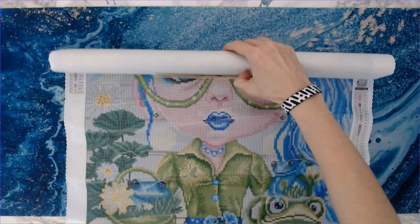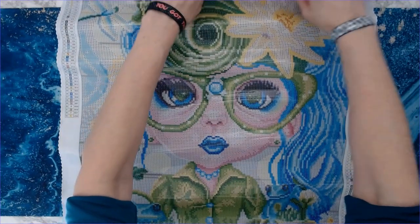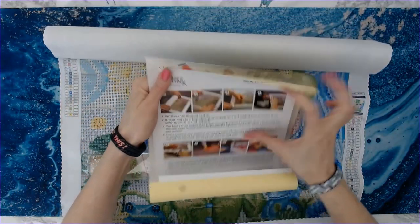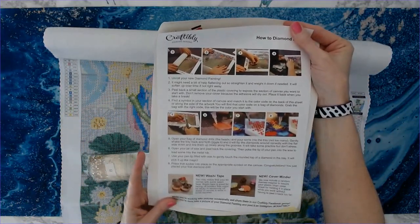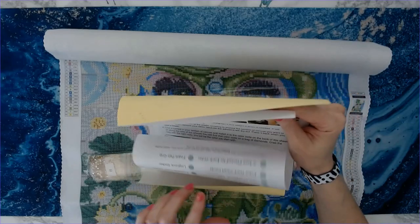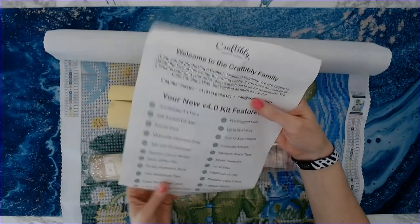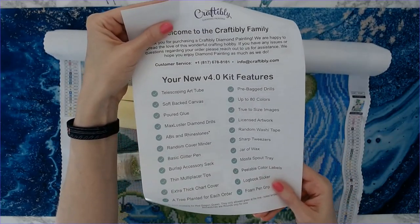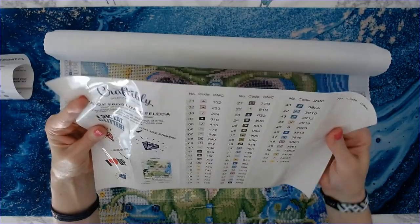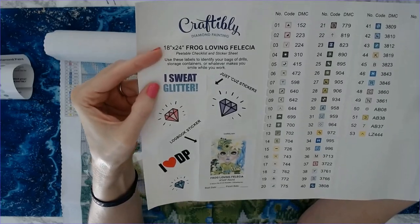I'm going to hopefully try to get all of this in. Look at that. Here's the drills. Of course, you're going to get how to diamond paint — if you're new to diamond painting, there are instructions included. It also tells you the new things added into this kit. On the back you've got your new 4.0 kit features. And then these are your stickers — I love these. Over here on the left: I sweat glitter.